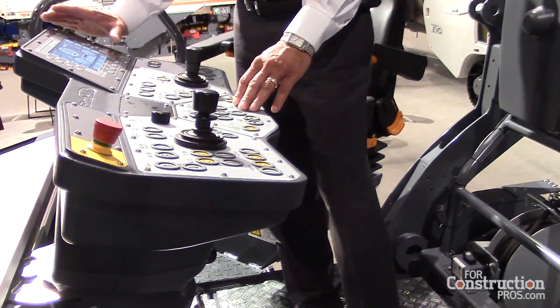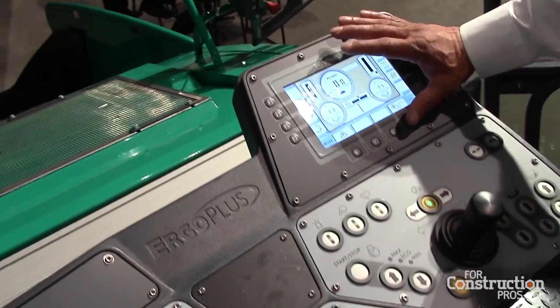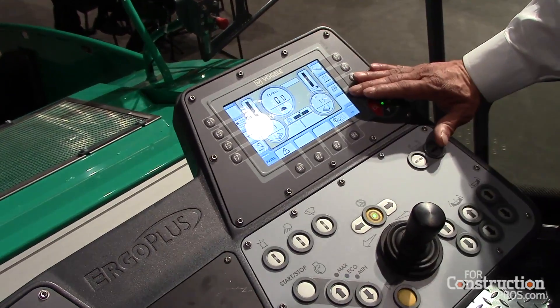Up here we have a digital display of key parameters: engine RPM, paving speed, and your material control over here and your screed controls over here.